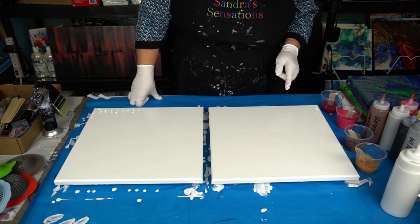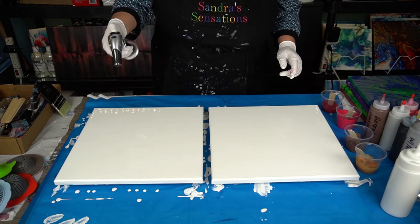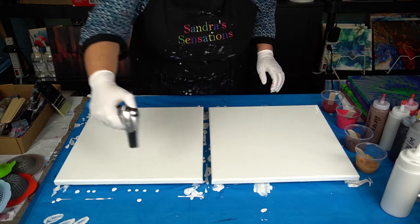I've got two 14 by 14 canvases ready to go with the white acrylic on there. I'm just going to give it a quick torch and we're gonna do this.